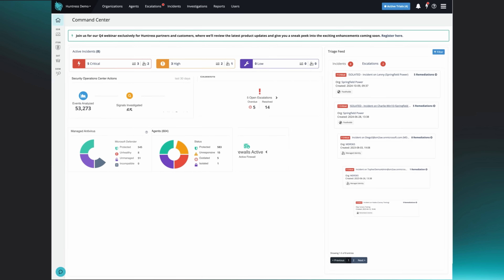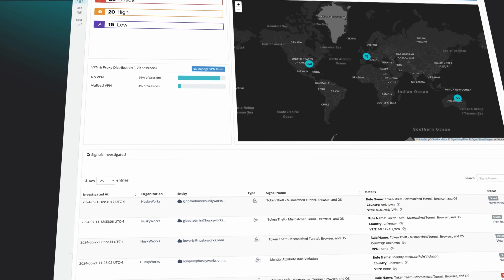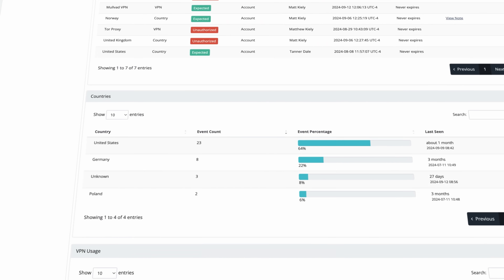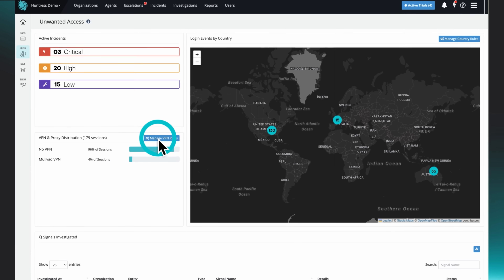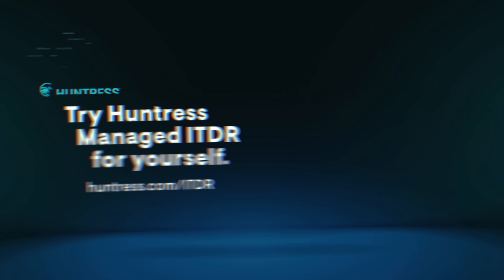A seemingly normal login can be a red flag — it might not be you accessing your system, but a threat actor using stolen credentials. This is unwanted access. Huntress watches out for sneaky tactics and behaviors like credential theft and session hijacking. With Huntress, you get their expert team monitoring your system 24/7, identifying and responding to threats early on. Protect your identity and your business from unwanted access, business email compromise, and more. Start your free trial today with Huntress Managed ITDR.